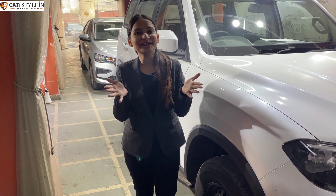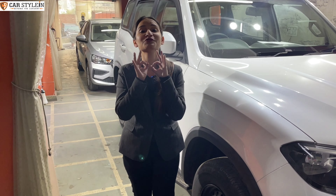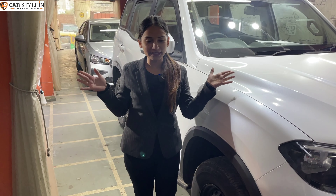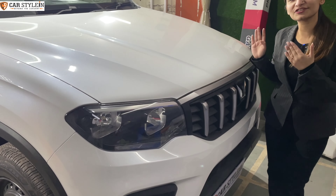Hey guys, welcome back to our channel. Today, I've been waiting for this car for a long time. I'm going to take you to the one and only the big daddy of all SUVs, the Mahindra Scorpio N.